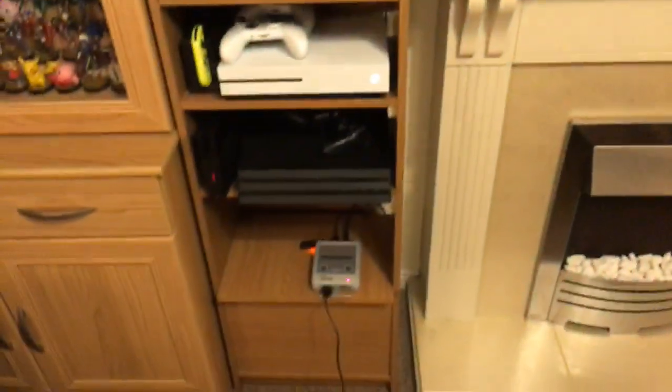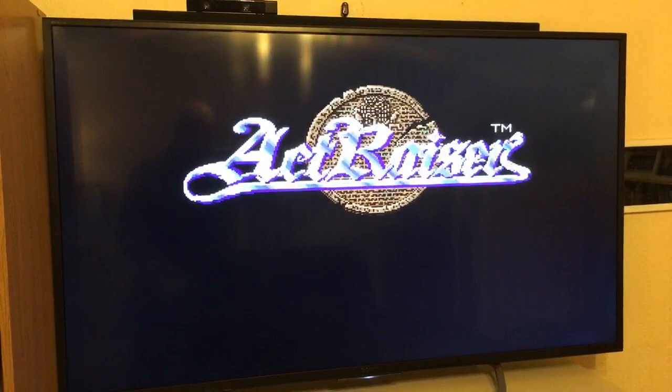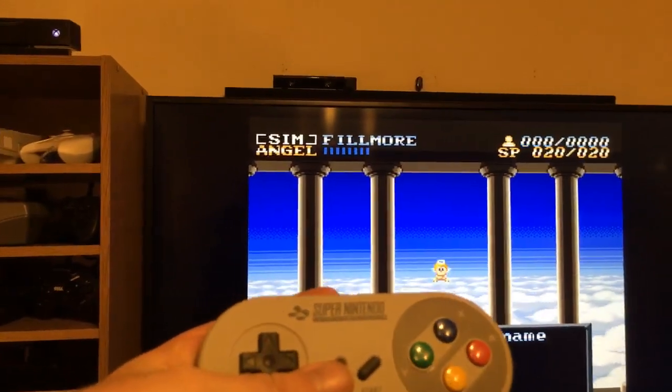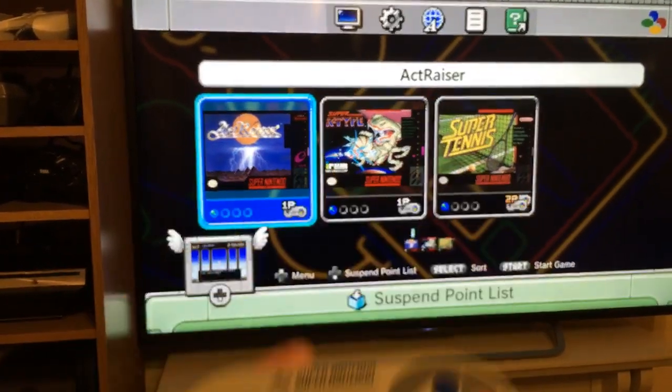So here we go, just showing you what's on there. Actraiser — from USB. I did make sure this should run Mega Drive games and other emulators as well. Let's go — just press down and select to get back. Even that's working.